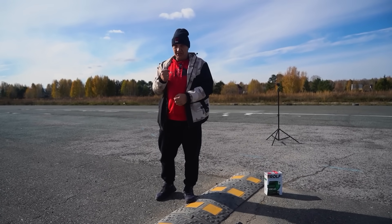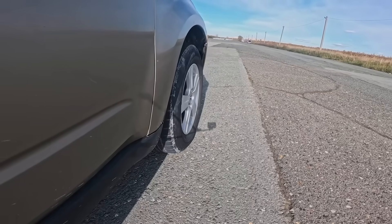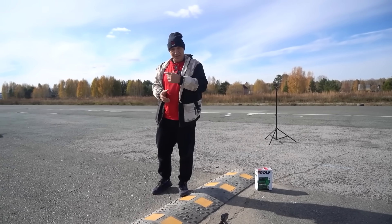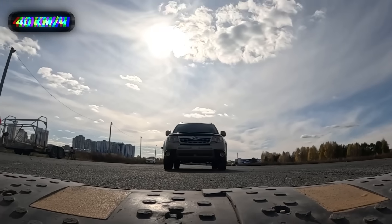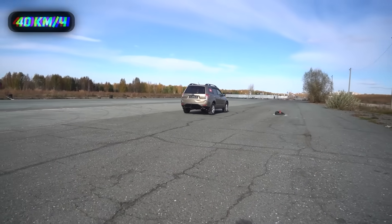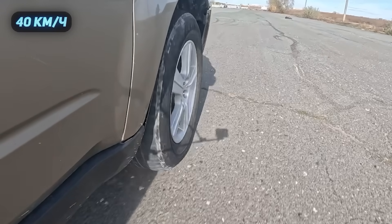I suggest we kick this off with some proper speeds — at the very least, 40 kilometers an hour — and see how the suspension handles this. At 40 kilometers an hour the car wasn't in the least upset, so let's increase the speed to 60.